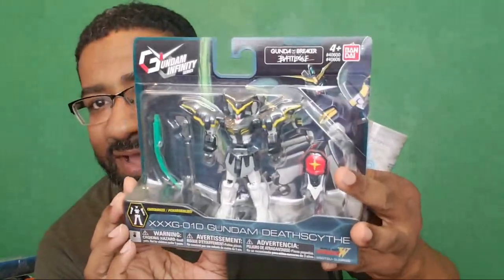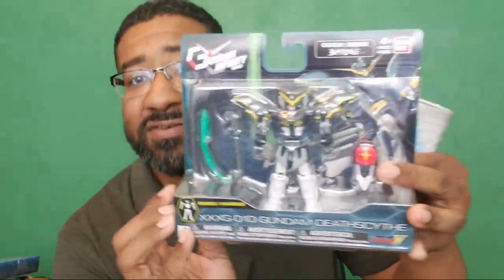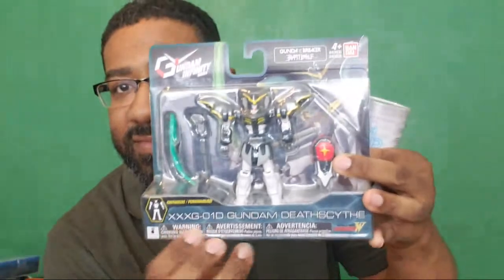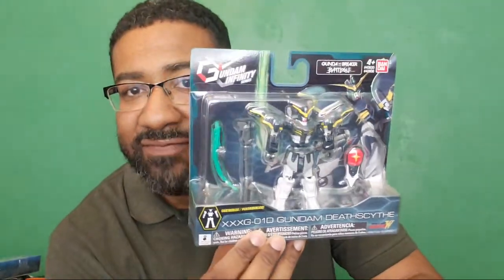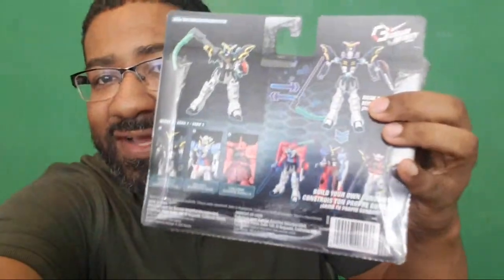And this is the XXXG-01D Gundam Death Scythe. I've seen these in Target - actually I'm not sure if I've seen these particular ones in Target. I'll more than likely do a video on these, so you'll get to see if you really like them.